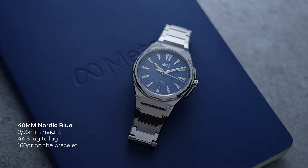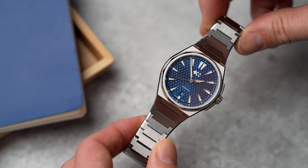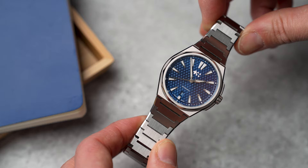The case height is just under 10 millimeters, with a 44.5 millimeter lug-to-lug. In reality it's a bit longer since the first link won't completely articulate and sits more at a 45-degree angle. The steel watch weighs about 160 grams on the bracelet.